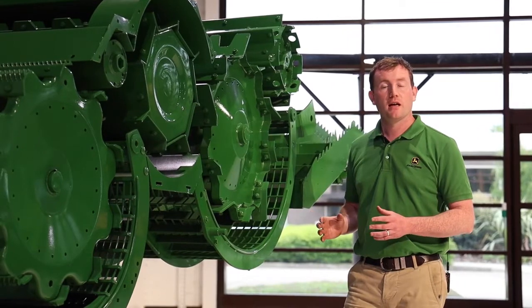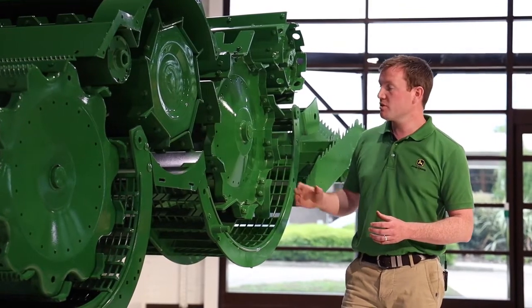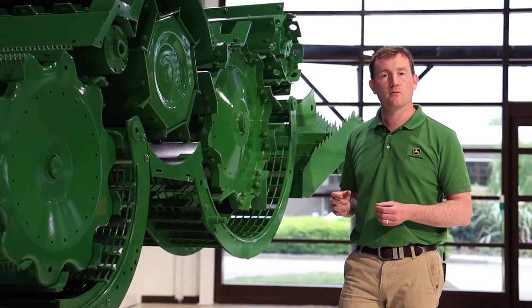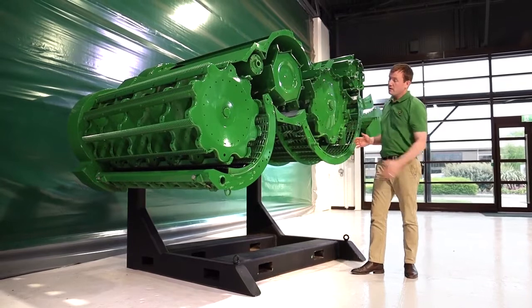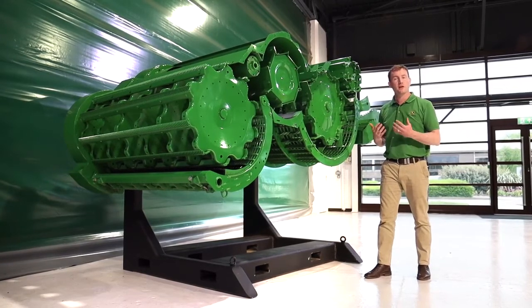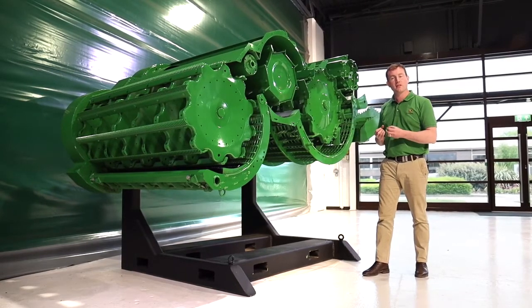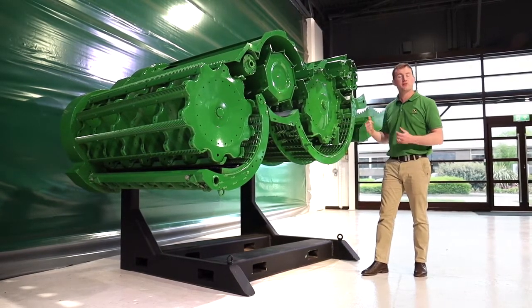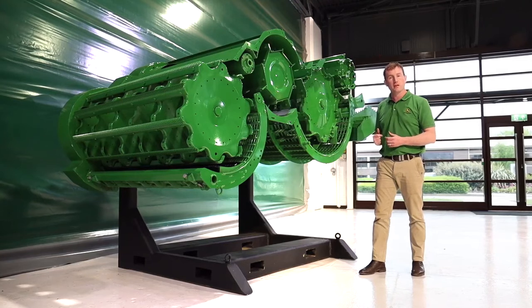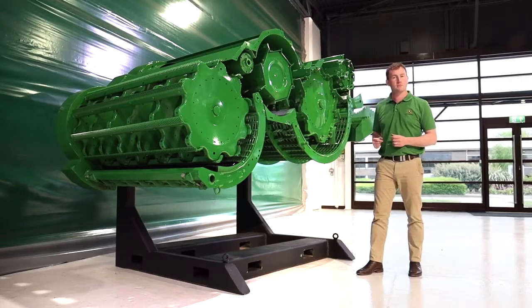Not only has the separator grate changed its design, it's also had to get larger because the T-Series separator drum itself has increased its diameter from 660mm up to 800mm. This increase in diameter has caused the separator grate to get longer, meaning more time to separate the crop. This is the active separation stage. The walkers are passive separation, so the more we can do in this area, the less the walkers have to do, as they're far more inefficient at getting grain out of the crop than the T-Series separator drum.